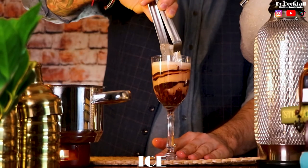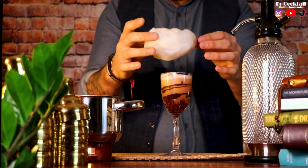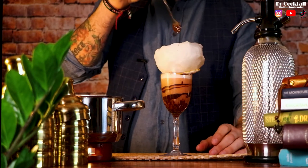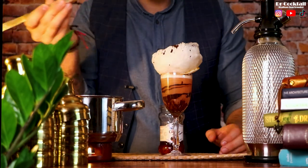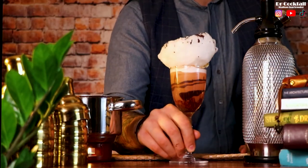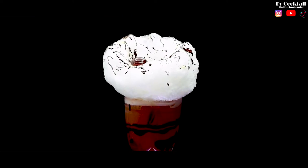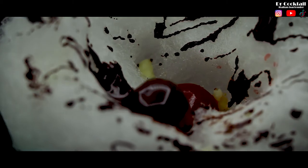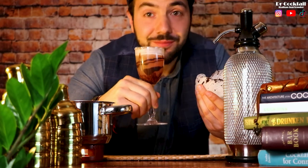As a last touch, add a nice ice block. Are you ready for the final garnish? Let's go! Mamma mia, che buono!